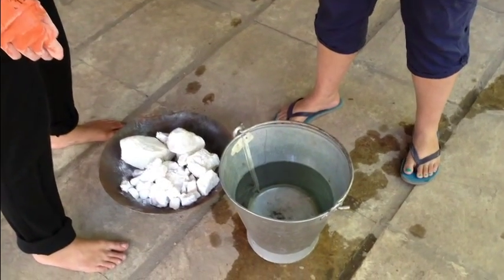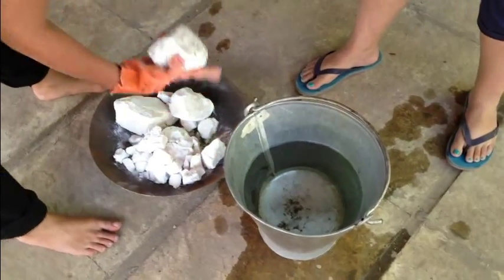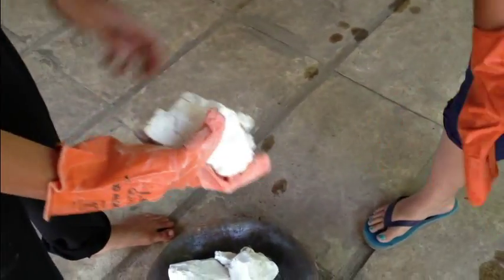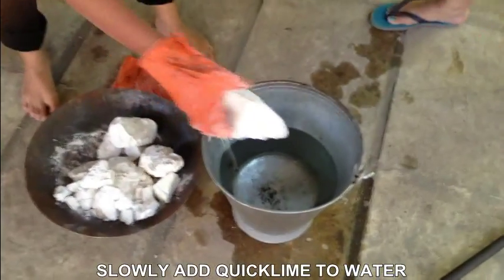We are going to try slacking the lime to make lime putty. We have water in a metallic bucket and quicklime in large pieces, which we need not break actually. We are going to start adding and reacting, hopefully.